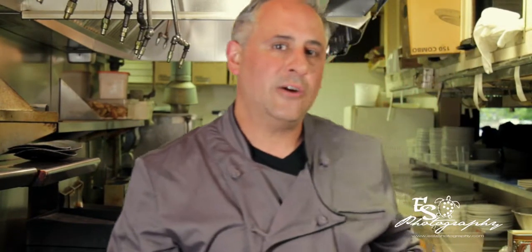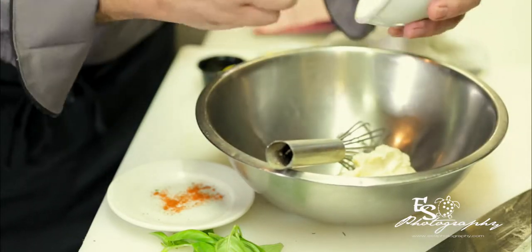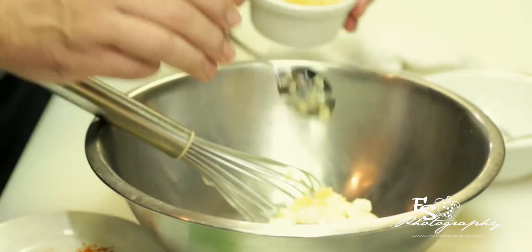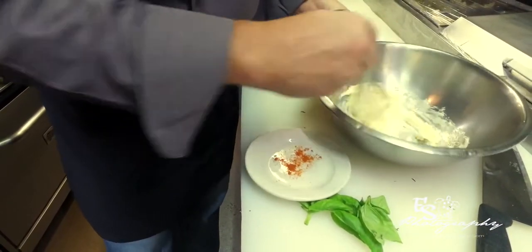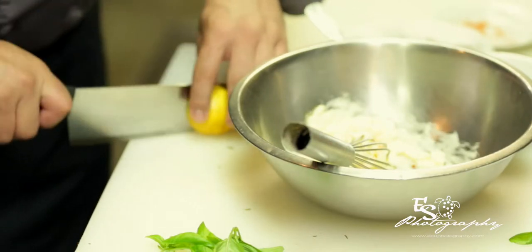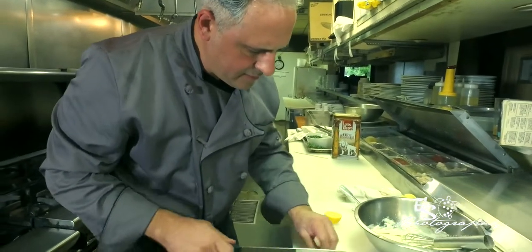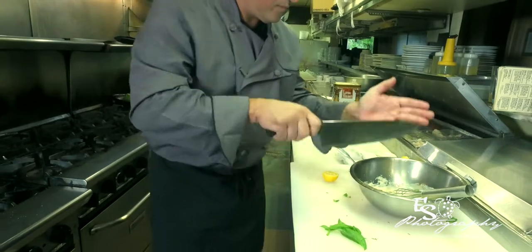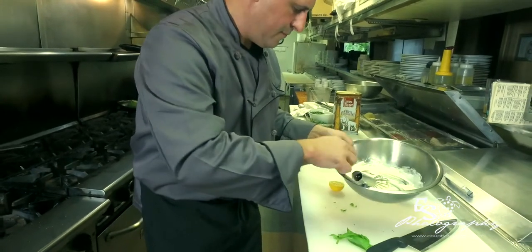We're going to do a lemon garlic aioli. Start with one cup of mayonnaise. Put in three or four roasted garlic cloves, then a little bit of crushed garlic, about a half a teaspoon — you don't want it to overpower or be too strong. Mix that up and mash the garlic. We're going to take a pinch of cayenne pepper, then the juice of one lemon — careful with the seeds. And I want to throw a little bit of fresh chopped basil in there for a little color. As I like to say, God gave us lots of colors to use, so let's use them in flavors.